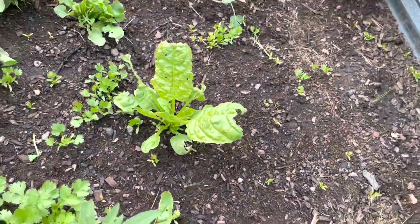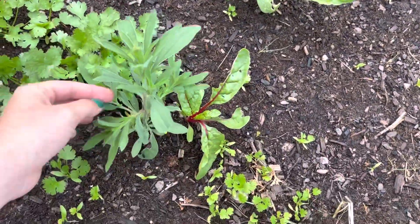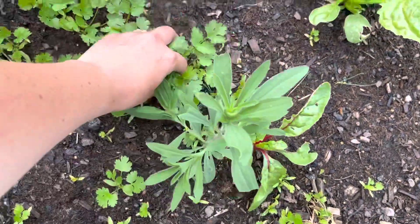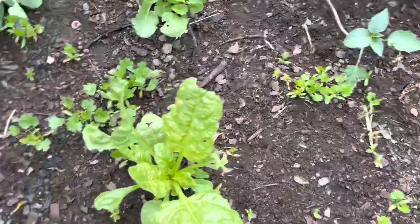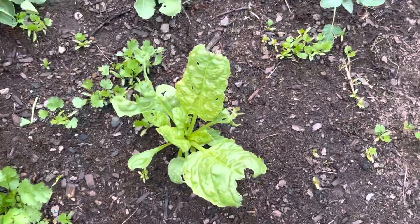More cilantro. Not sure what this is — it just popped up in the bed and I'm curious, so I'm letting it go to see what it is. Tons of cilantro. I'm going to harvest that soon — it's getting a little too hot for cilantro and it's going to bolt anyways. So we'll come through and harvest all of this to make room for other stuff.